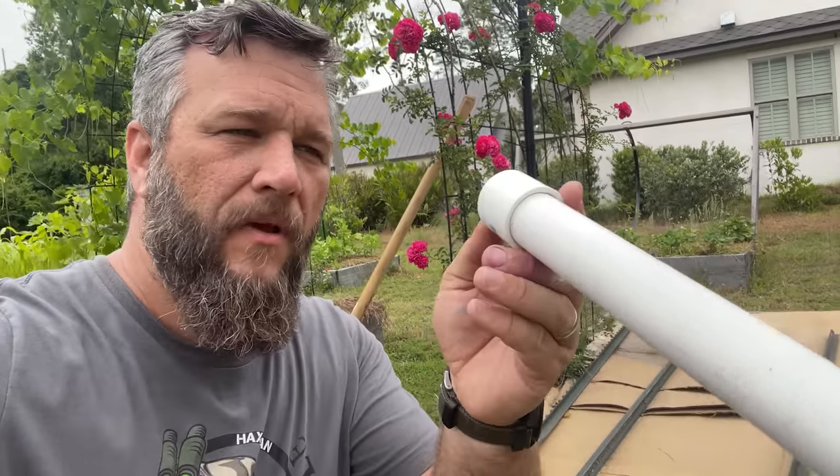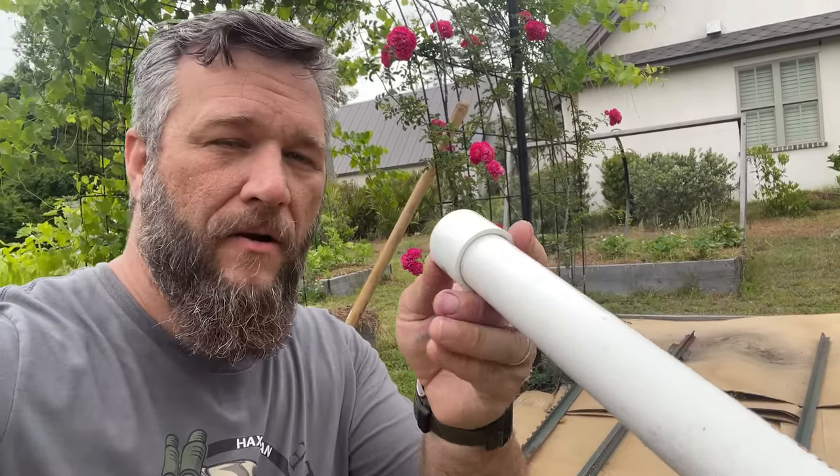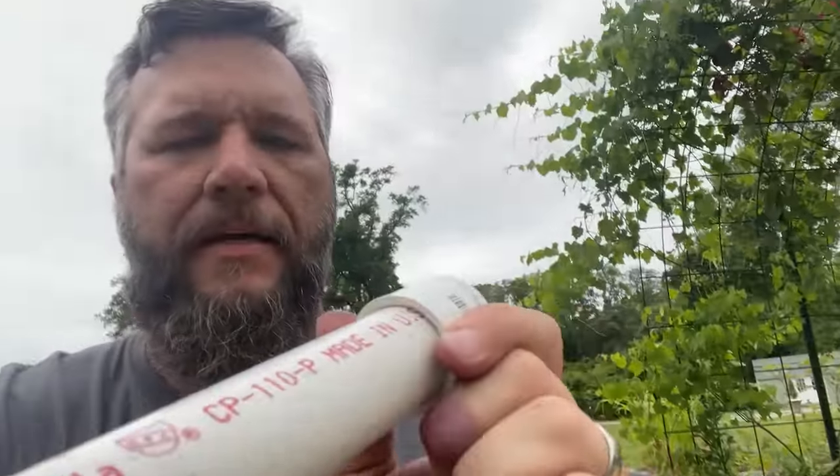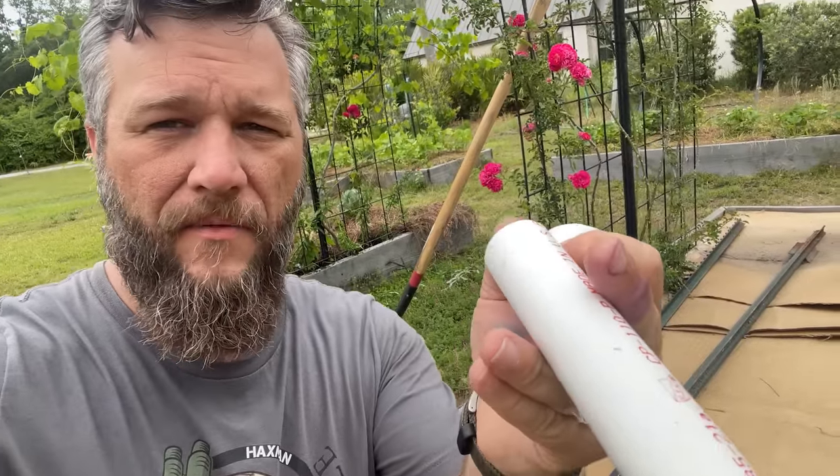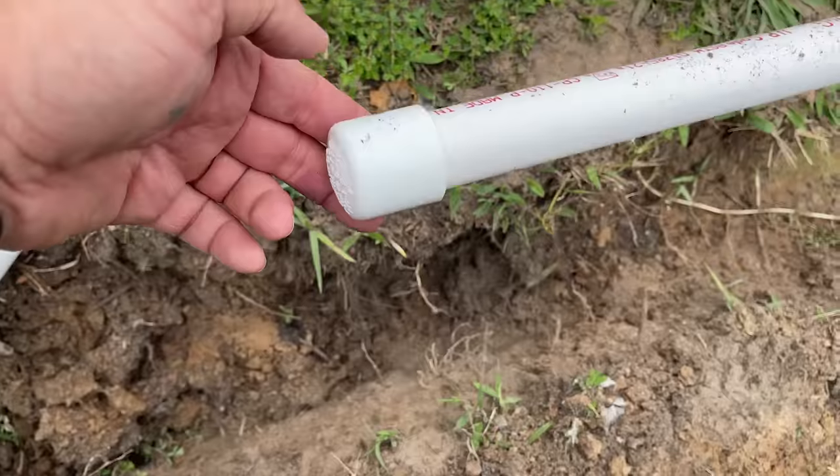Pro tip — I'm not a pro, but I play one on TV. Whenever you lay down your PVC and you're working in dirt, put a cap on the open end. That'll keep dirt from going down in there while you're working on it, because you don't want dirt in the lines when you finally get water running through them.